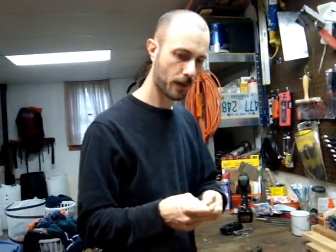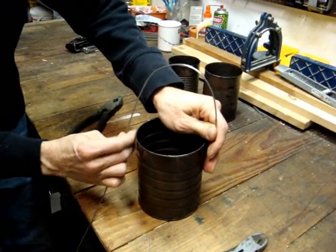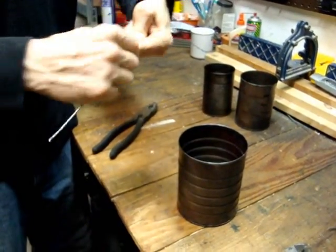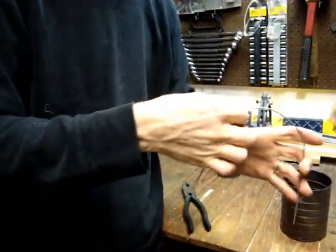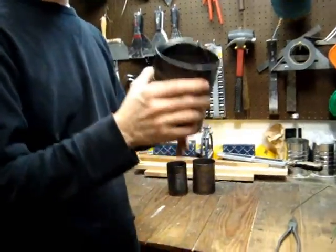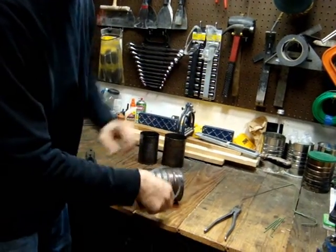That should be long enough for our bail. For our bail we basically want something big enough to arc over the can, so I'll chop it there — this piece will be our bail. I'll just bend it to get a fairly even arc. One thing with the bail is I want to be able to fit it inside the largest can, and right now it sticks out the top a little bit, so I'm going to take about an inch off the bottom so it will stay inside the can.